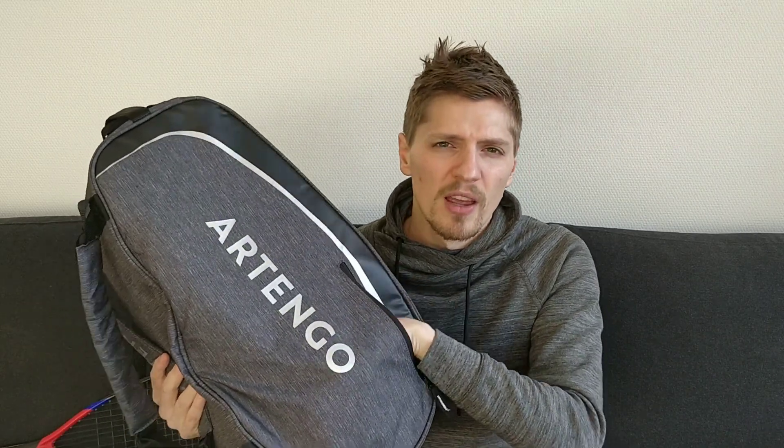Overall, this is a really good day bag. If you were looking at going away for a tournament for a whole weekend, then you might need to consider either getting a larger bag or just taking a separate backpack for your other belongings. But it can quite easily fit two to three rackets, at least two pairs of shoes and some clothes on top of that. And it does have one zip compartment on the front, so you can quite easily store your valuables — wallet, phone — in this front pocket with the zip.